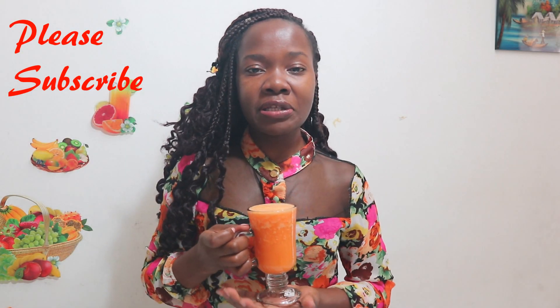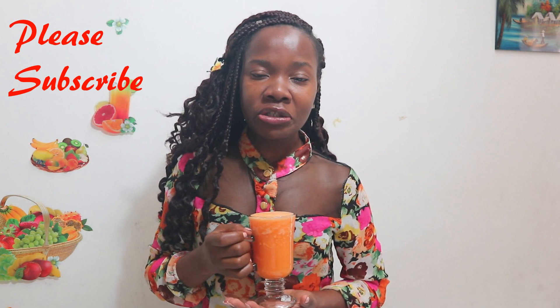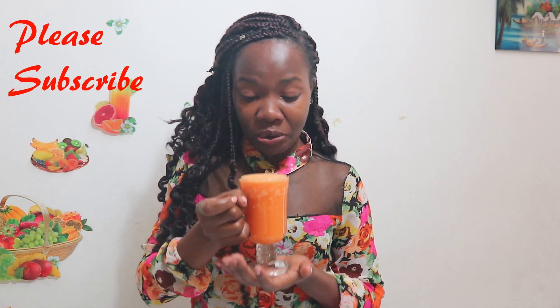This is our final product — our common cold and flu juice that we just made. It's so nice and it's really going to help you so much.